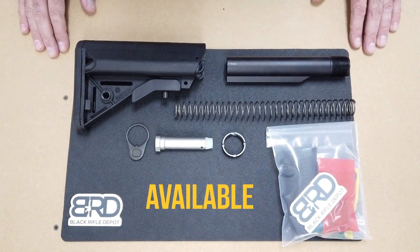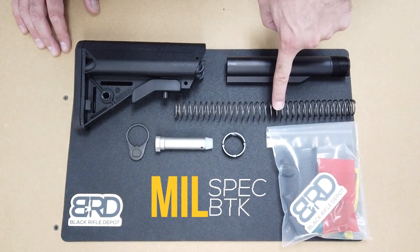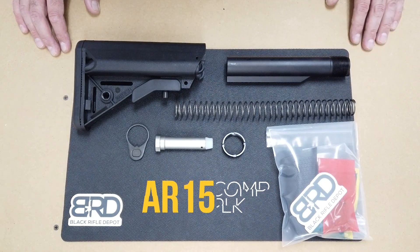It comes complete with the Sopmod stock, the mil-spec buffer tube kit — which includes the buffer, the buffer spring, the castle nut, and the end plate — and also comes with a complete AR-15 lower parts kit.